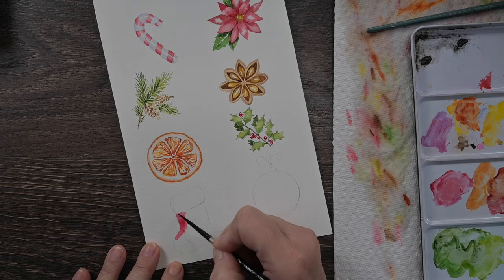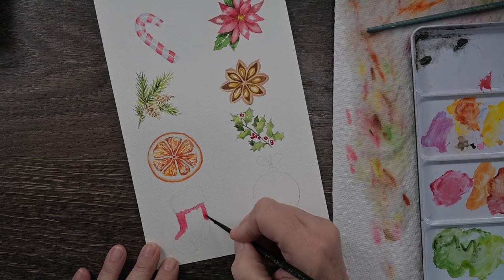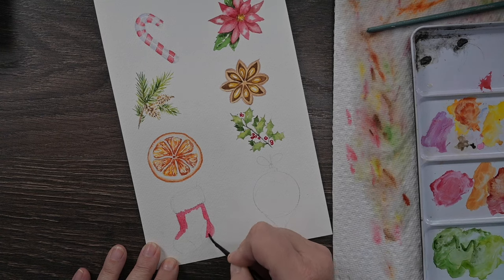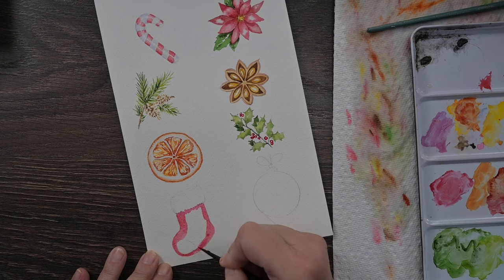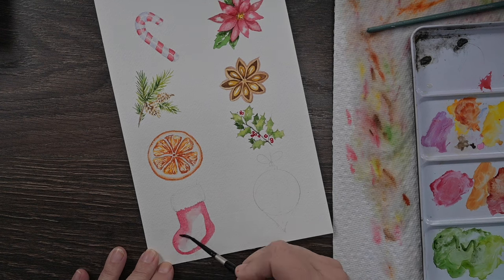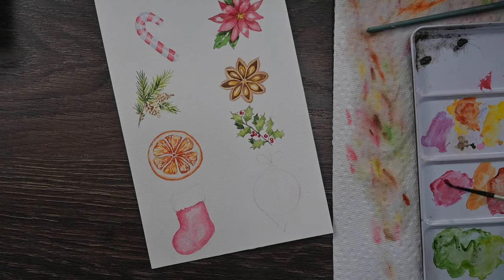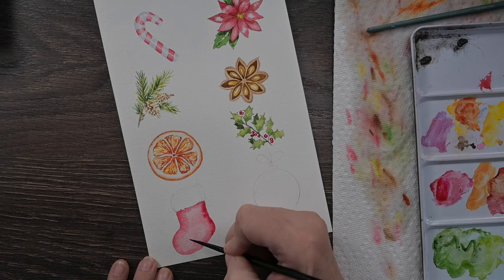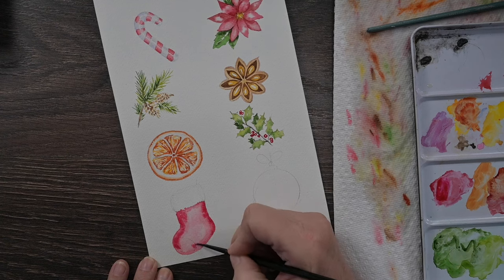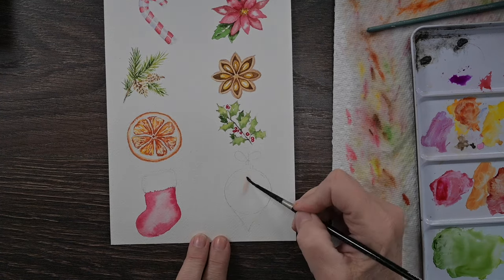Next up we've got the little Christmas stocking, and I'm painting directly on dry paper. I'm going to go ahead and paint the red all the way around, then with clean water blend it toward the center to make it look darker on the edges - that gives it a little dimension. Where I want it darker, I'll just add some more concentrated red.